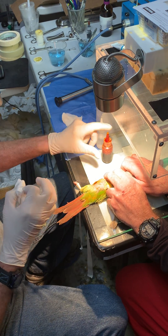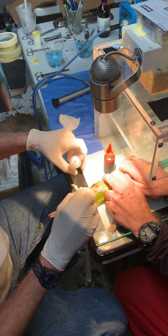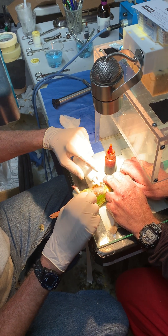Applying betadine. Just basically pluck a small area and clean it with betadine and alcohol.